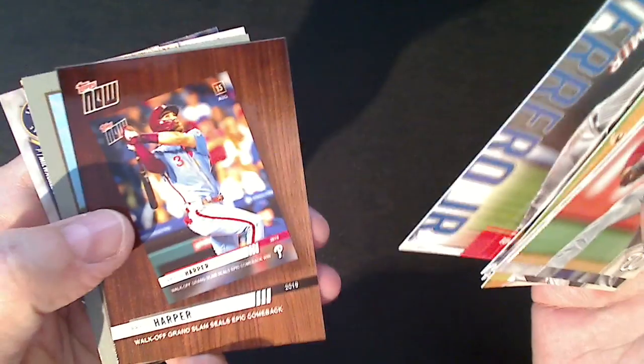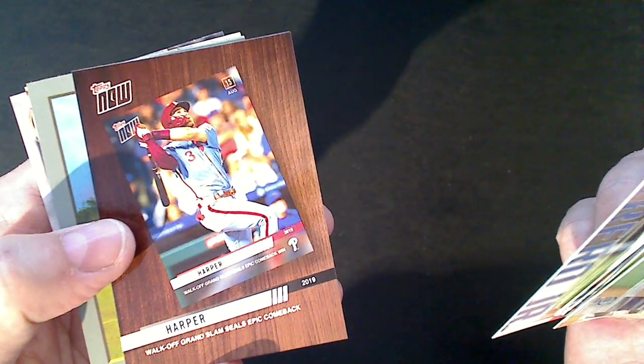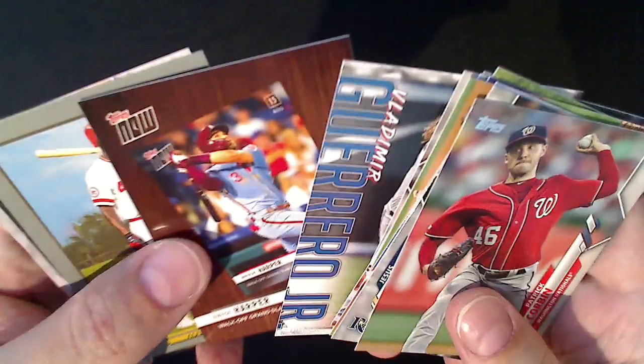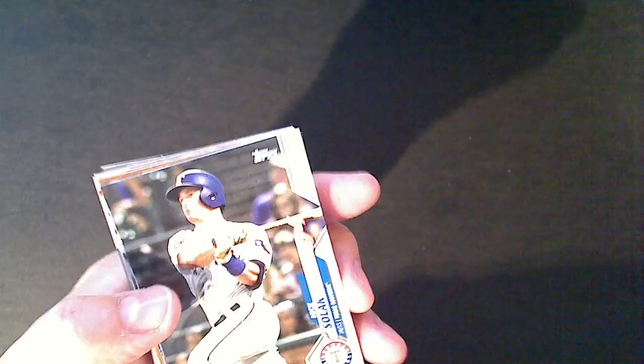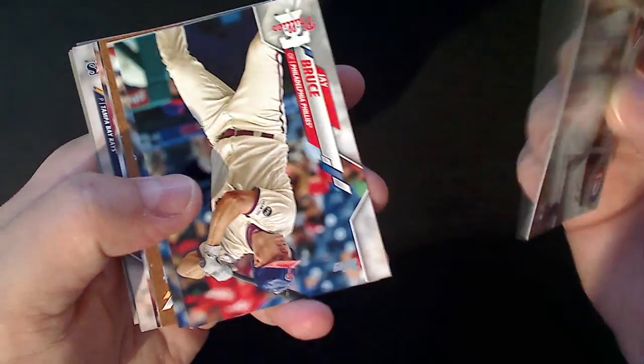Vladimir - these inserts, I think they're the dumbest inserts, I can't believe they came back for another year. It's basically an advertisement for Topps now, and it's got a little dinged corner on it too, so that's great. Aquino turkey red. And there's Trout - that's our first Trout. And Woodruff. Last pack, guys, and then the two commemoratives - let's try and get a good rookie out of here.